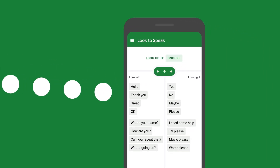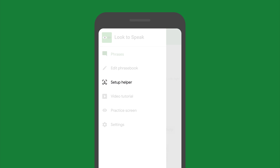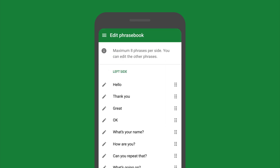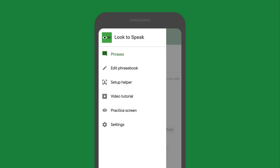If you need more help, tap the menu and try the setup helper. You can also edit the phrases or adjust the gaze settings to suit you. This menu is not accessible by eye gaze.